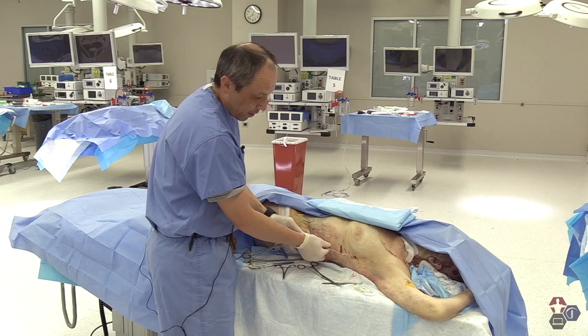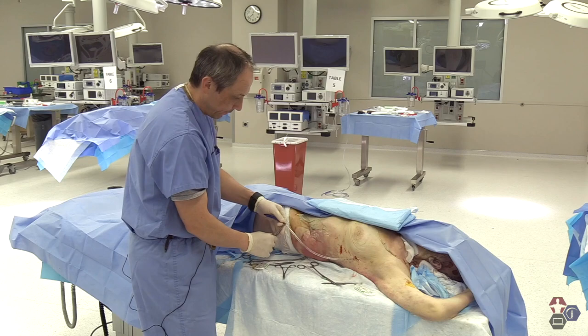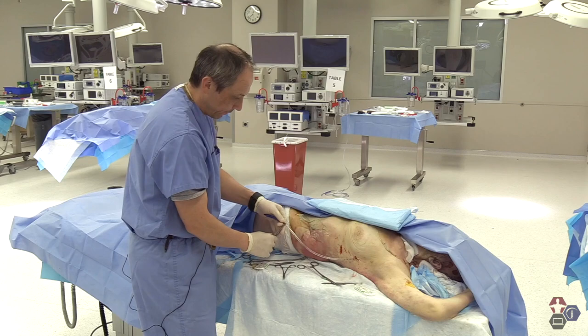I also like to put one extra tape chevron here, as well as towards the distal end where it attaches to the Pleurevac. And from here, this ends the conclusion of the chest tube insertion.